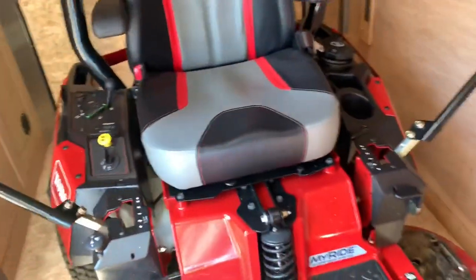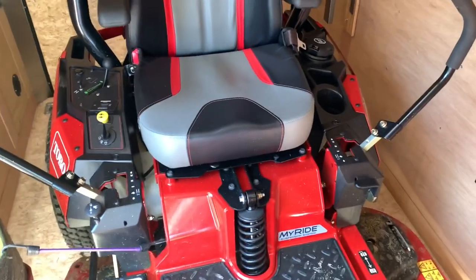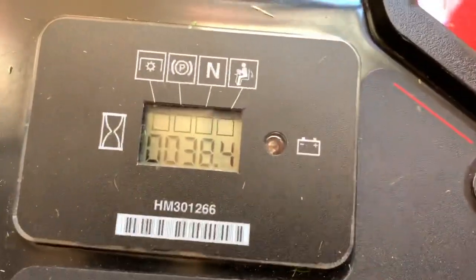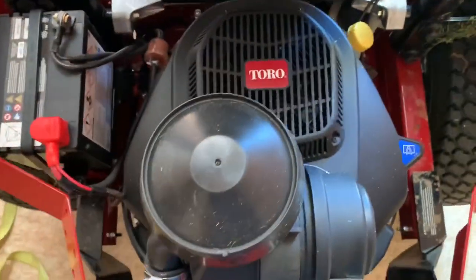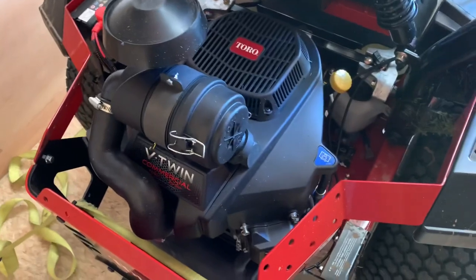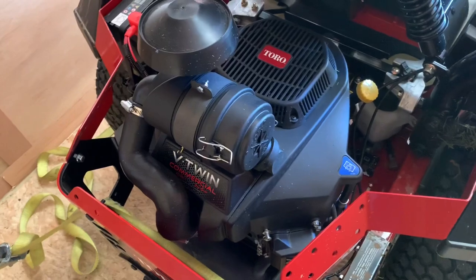I do have the 2019 Toro Titan, 48-inch deck, 2000 series. I think it's got 38 hours on it — 38 hours on the Toro branded engine. I know a lot of you guys hate these because you say they're Chinese-made, but if you look up the specs it has a lot more torque than any Kawasaki. I think they're made by Loncin, which is a Chinese company if you want to look them up.